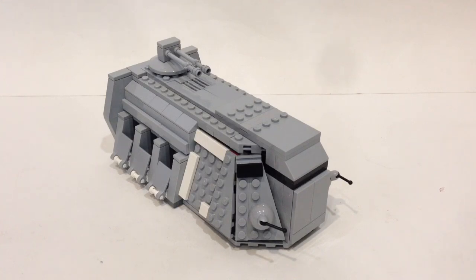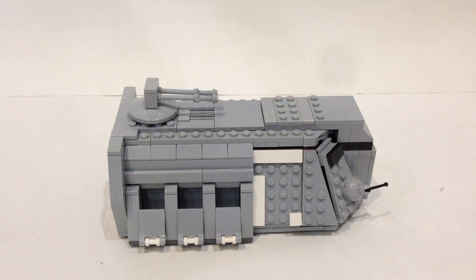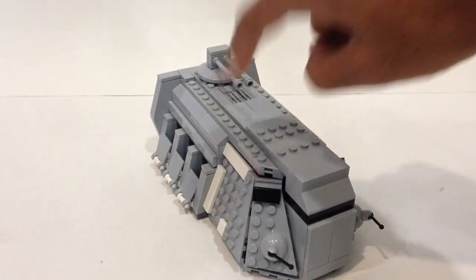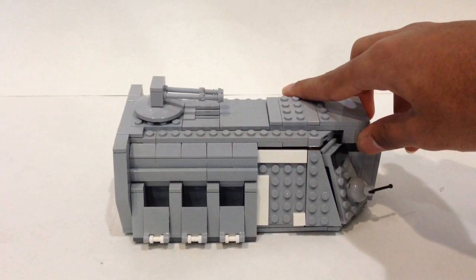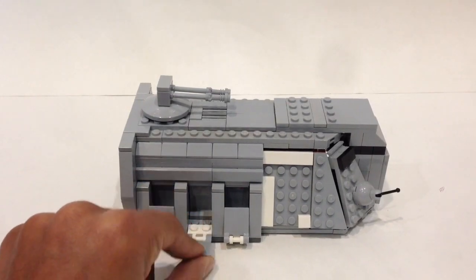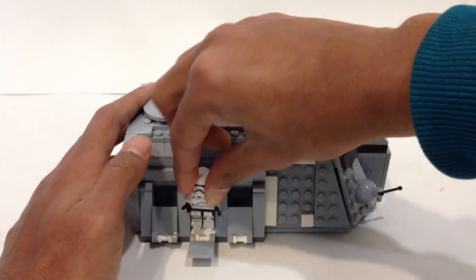Now let's take a look at the side view. Getting the pieces to angle correctly was a challenging task — the entire side is angled, and I think that looks really good. That was also in my previous model. Over here is where a lot of the changes have come: these are your troop compartments, which you can fold downward to reveal spaces where you can pop in your stormtroopers.